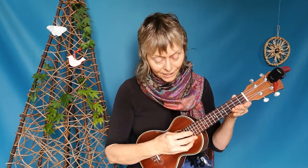Hi, I'm Alice from Alice's Uke Jam and this is a video about how to tune your ukulele. The first thing you need to know is what notes to tune the strings to. This is a ukulele in C, and the notes are G, C, E, A. The top string is higher than the next one — it goes down to C and then up again to E and A.